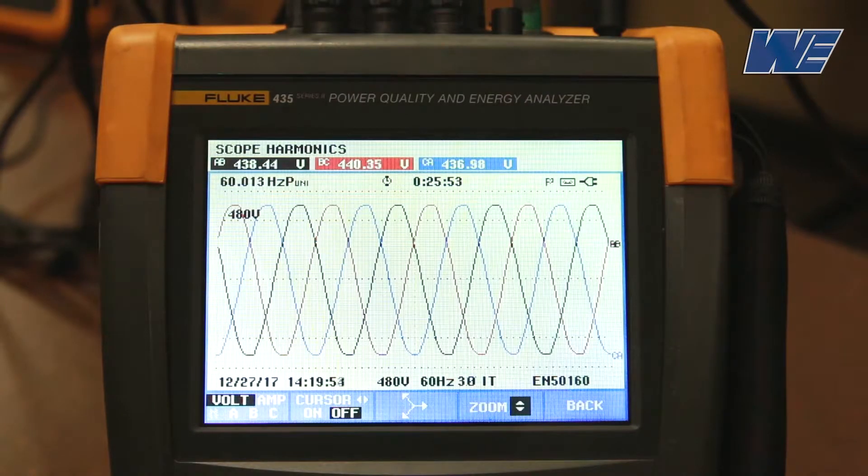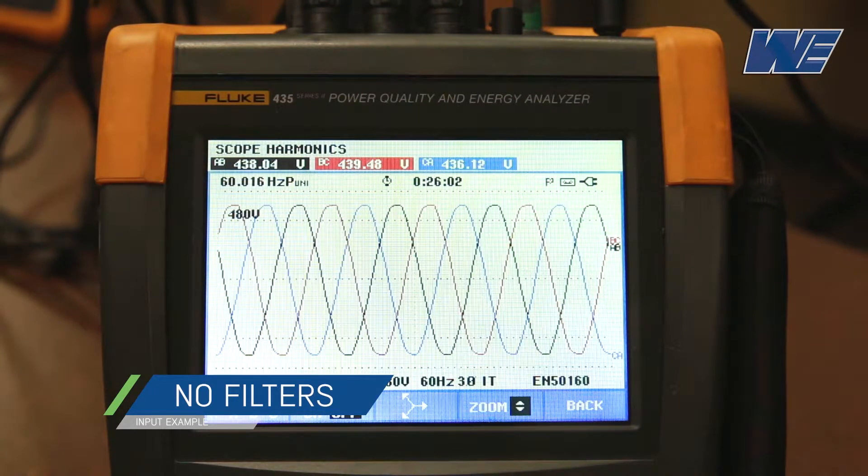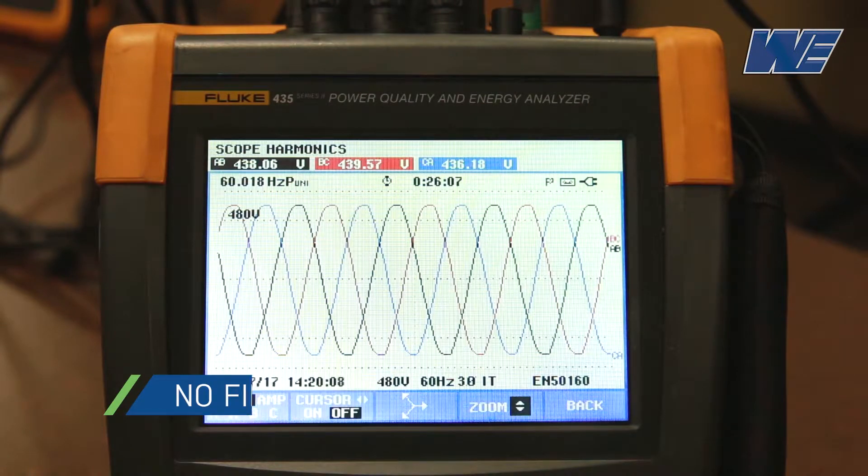We're going to show a 3-phase waveform for an AC drive — a 6-pulse drive — without any line filters and no DC choke. What we're looking at right now is the 3-phase AC waveform going to the drive. It's unloaded right now.